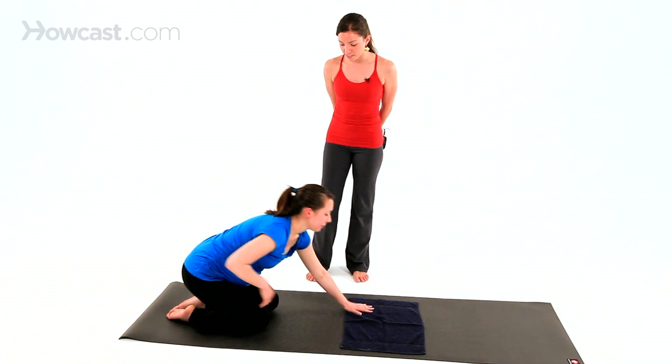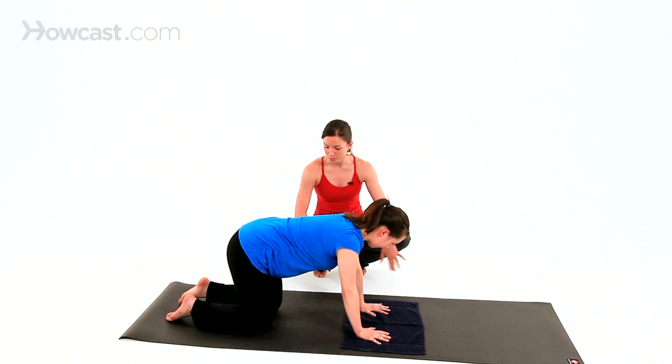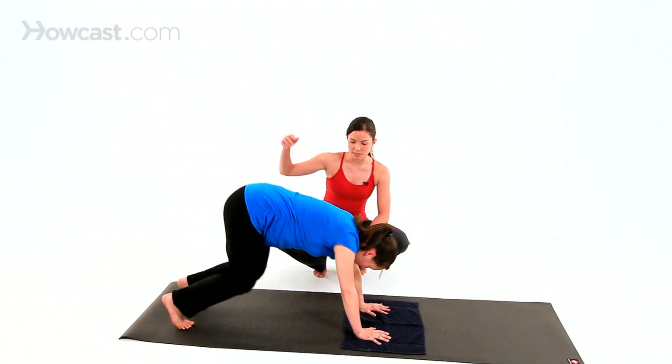Vicki's going to come onto her hands and knees, spread the fingers wide, press through the fingertips, tuck your toes, and when you're ready, lift your hips up.